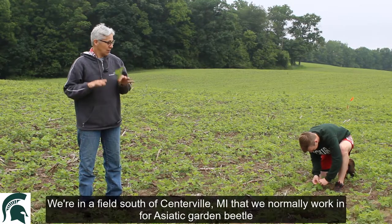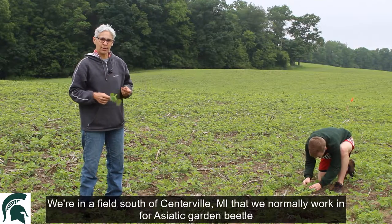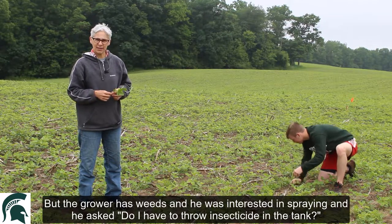I'm Chris Alfonso from Michigan State. We're in a field south of Centerville that we normally work in for Asiatic Garden Beetle, but the grower has weeds and was interested in spraying. He asked, do I have to throw insecticide in the tank?